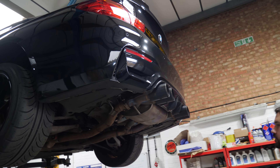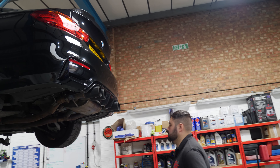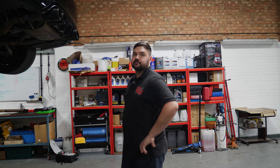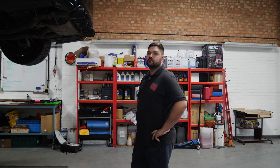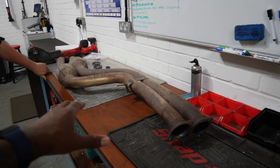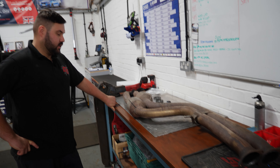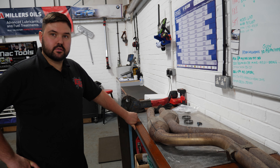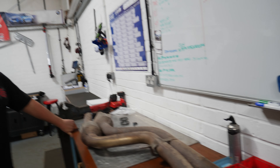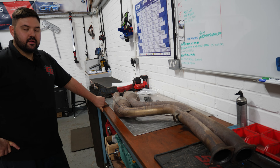The titanium back box is just really, really thin so it just lets out all the sound. With the secondary cats removed, we decided to source some standard cats and hopefully whack them in. But if we do have problems fitting them, who are we going to call? We're going to call Mr. Ruff — and that's the mid pipe with the secondary cats.